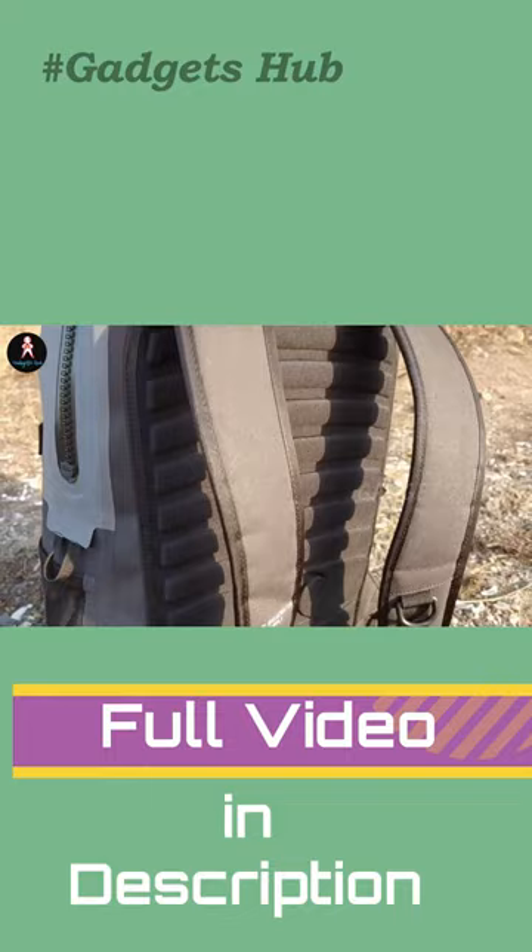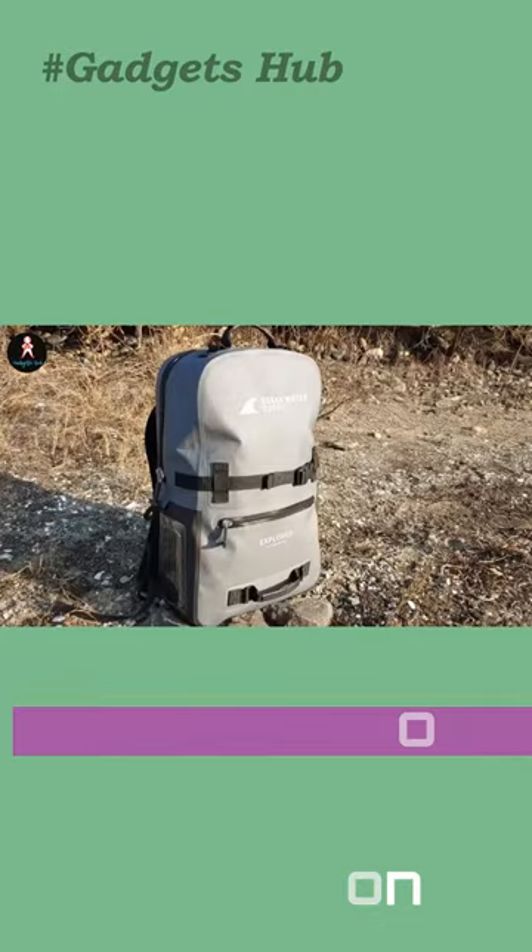With a clean, modern aesthetic, this backpack looks great wherever you go. This highly versatile, go-anywhere pack is perfect for travel, commuting, and outdoor adventuring.